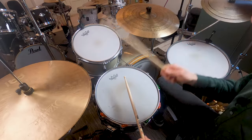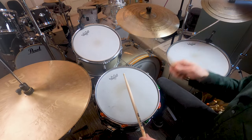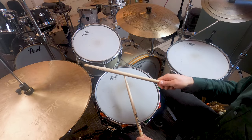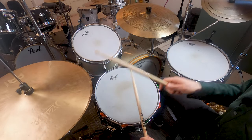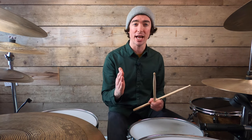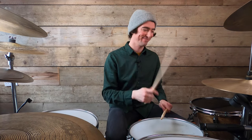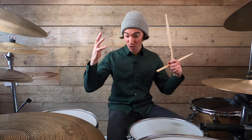Once you feel comfortable with the rhythm, you can begin to add in the other elements of the groove, including those bass drums which still land on beat one and the and of three. Do be careful that your kick doesn't land on three rather than the and of three — that tends to happen when students are first learning this groove. Once you've got it down, you've now got a great groove to add to your vocabulary, and you're not a million miles away from what Chad Smith plays on Scar Tissue.